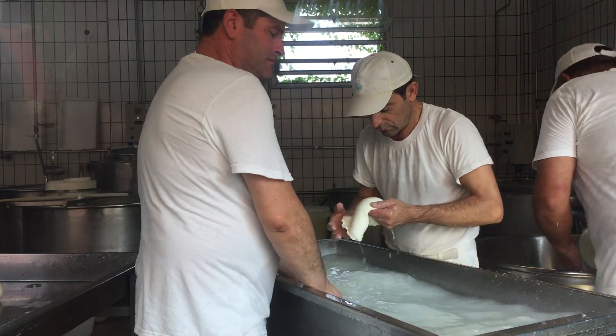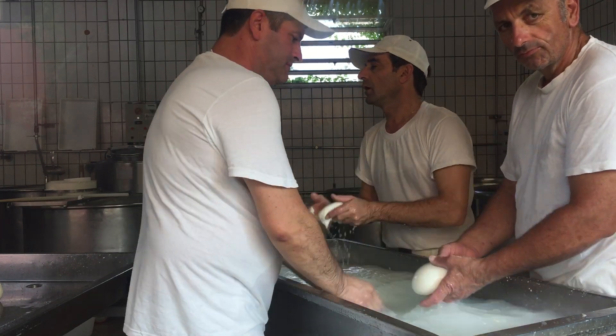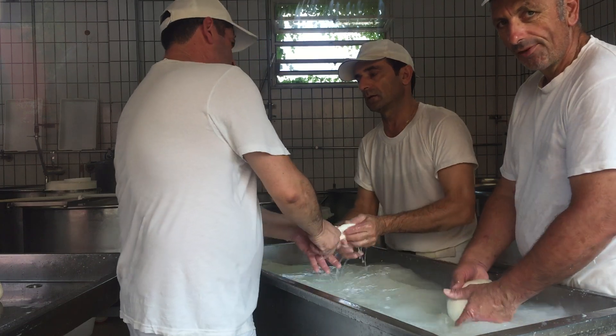The milk is heated up to 36 degrees, and then we put the drainage — the enzyme — into the milk. The milk coagulates, and after one hour we have the curd.